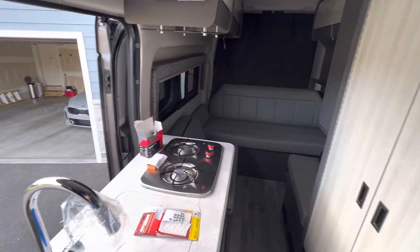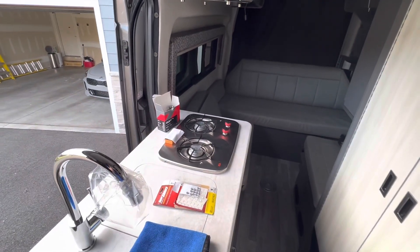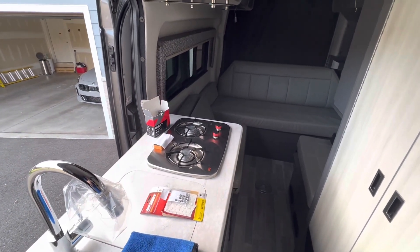I just wanted to go over two easy improvements you could do to your camper van or your RV. Especially when it's new it would come in handy, but you can do this at any time.